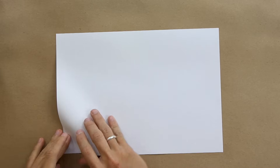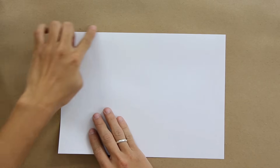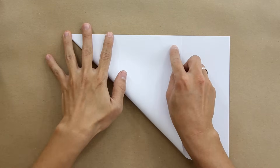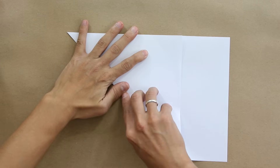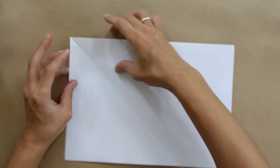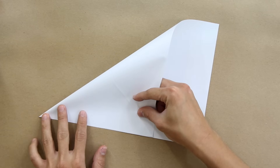So let's start. To make this origami, we are going to use one printer paper like this one, and start by folding — making this side here go up to this side here. Now unfold the paper, and you are going to do the same thing in the other direction.